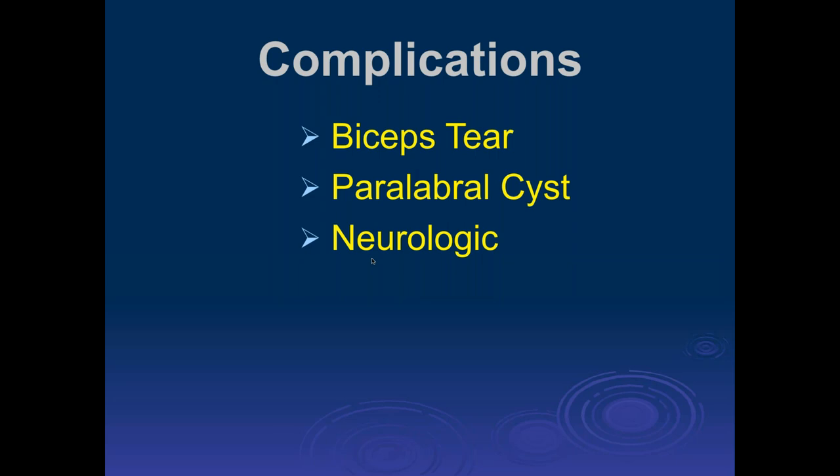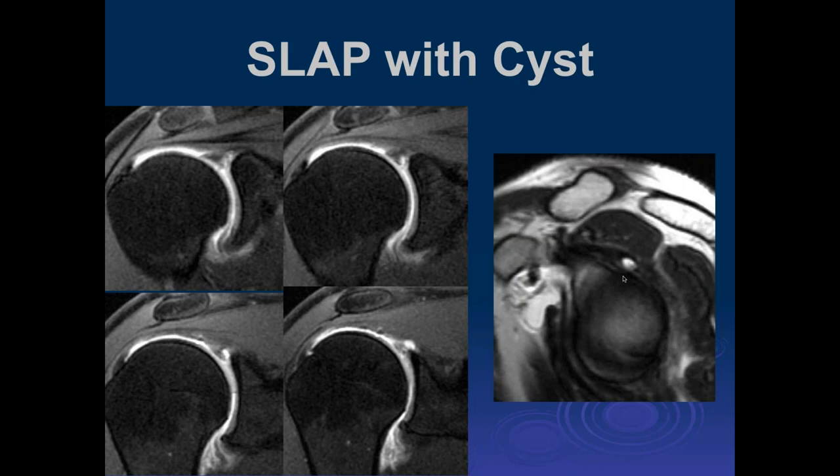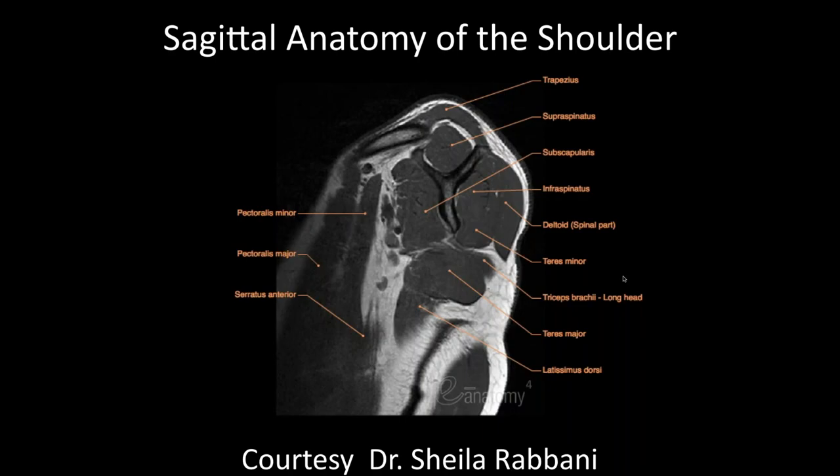We can talk about some of the complications we can get with this — biceps tear, paralabral symptomatology. John, there's nerve injury in that last one — probably so. When you have these lesions, one is a biceps tear. This is a biceps anchor tear, and there's a little paralabral cyst right in the area of the superior labral tear. So that's a SLAP with a cyst.